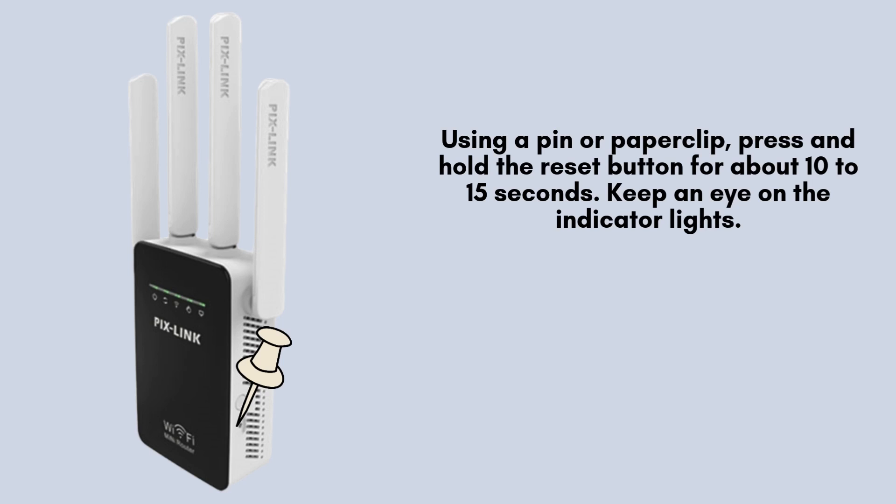Using a pin or paperclip, press and hold the reset button for about 10 to 15 seconds. Keep an eye on the indicator lights — when they start flashing, the device is resetting. Once the lights stop blinking and return to a steady state, the reset is complete.